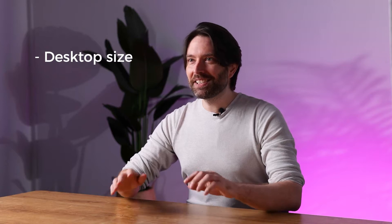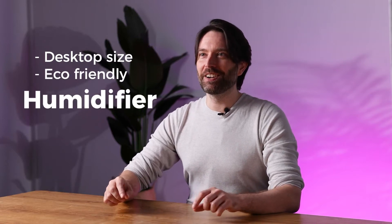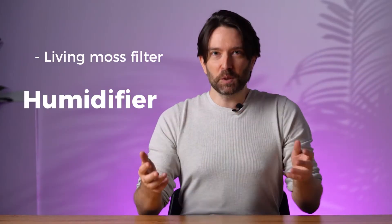Hey everyone, how you doing today? My name is Michael, and today we've got something really special for you. It's a desktop-sized, eco-friendly humidifier that uses real living moss to filter and purify the air. It's called Moss Air, and it's by the company Moss Lab. So without further ado, let's jump right in.